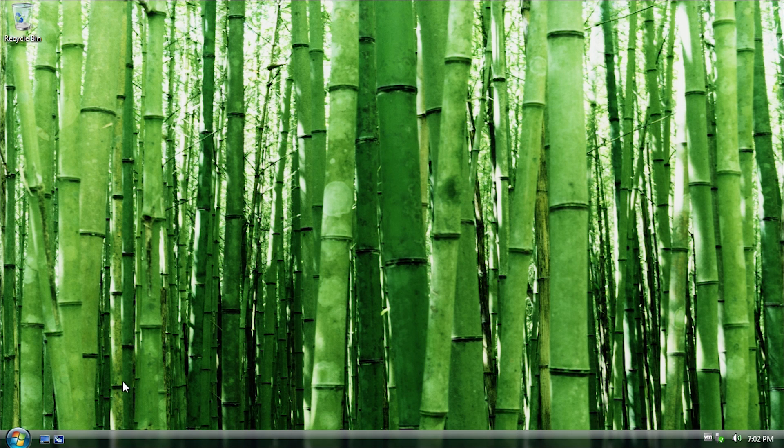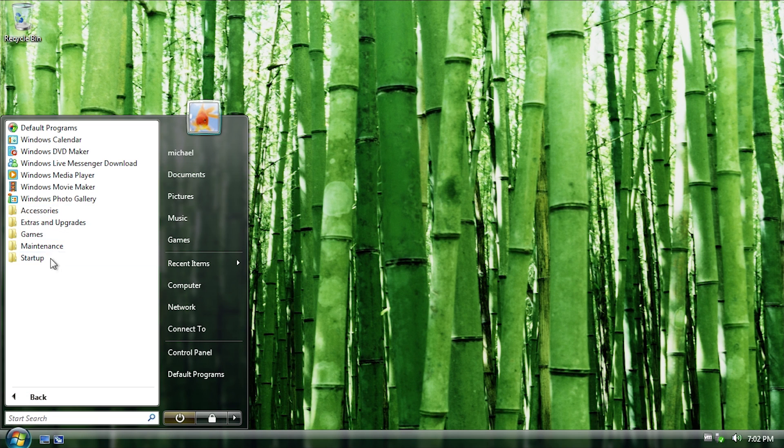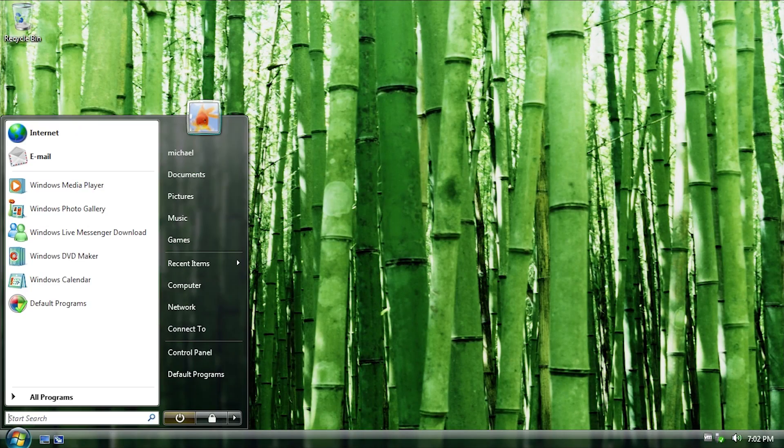He's also removed some other things. If we go into the All Programs view, you'll see it's much smaller than it normally would be. We do still have some extras like shortcuts to Windows Live Messenger, Windows Calendar, DVD Maker, Media Player, Movie Maker, and Photo Gallery — these things are all still here. They could probably have been removed, but it might just be one of those things that VLite — the program used to create this — doesn't allow you to remove.